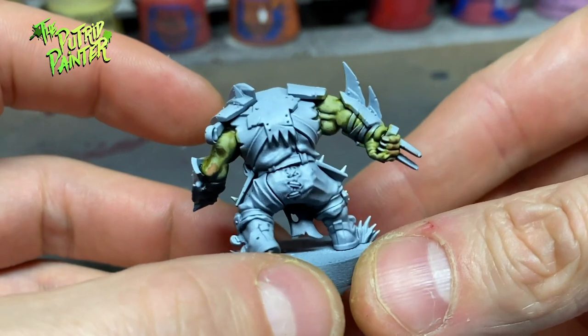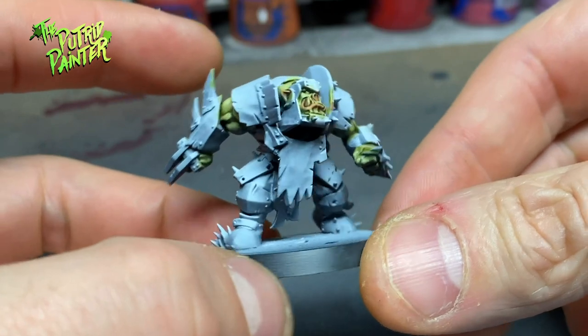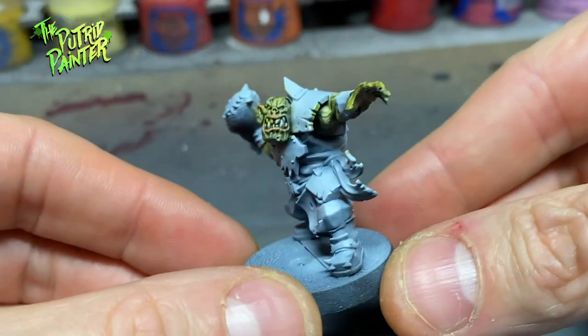The first skin is a very light green olive skin. The warm skin tones blended with the green really helps sell the skin to be a little bit more realistic.